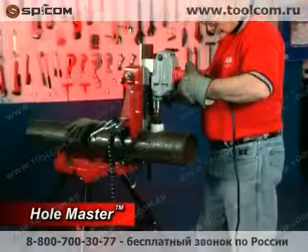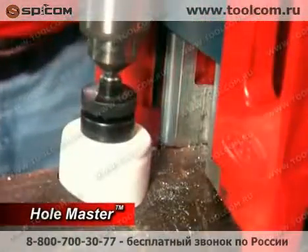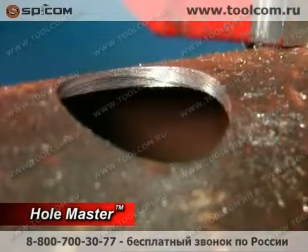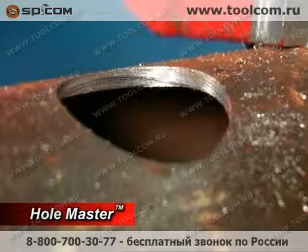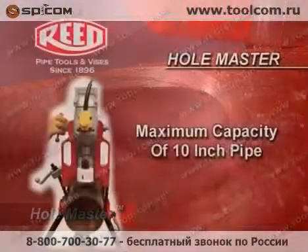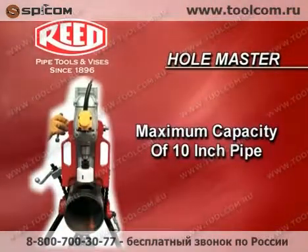Reed offers the Hole Master, a hole cutting tool designed to cut up to four and a half inch diameter into steel pipe. The hole size allows for use of all standard style pipe fittings on branching, unpressurized pipelines. In addition, the Hole Master has a maximum capacity of 10 inch pipe.